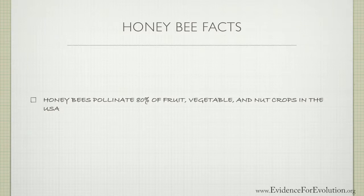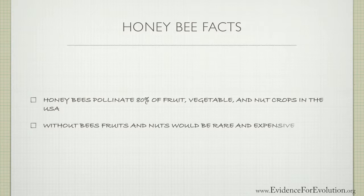So if there were no bees in the United States, much of the fruit and nuts that we would be eating today would be rare and quite expensive, to say the least.